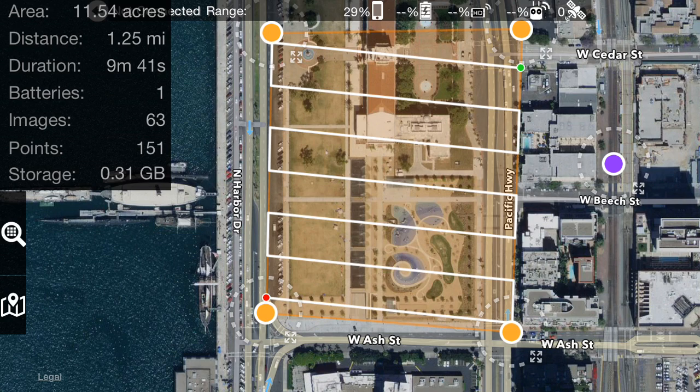It estimates the flight will take nine minutes and 41 seconds, and you can do it in one battery. It'll take 63 images during the flight, 151 points in the Maps Made Easy map processing system, and take up roughly 300 megabytes of storage.